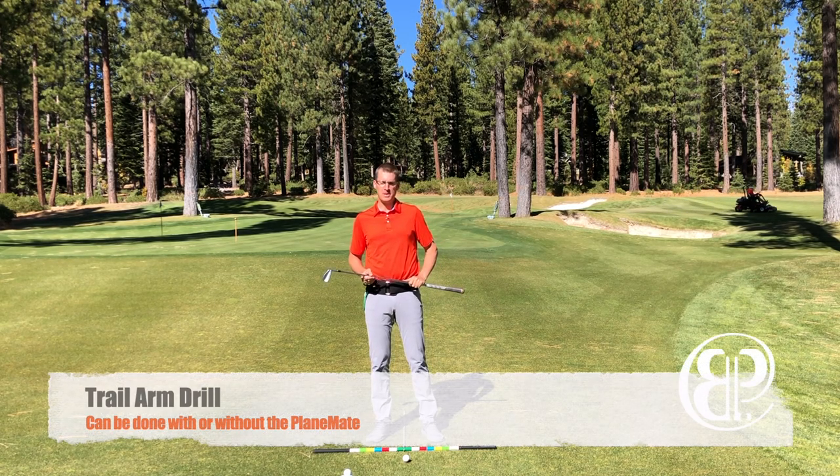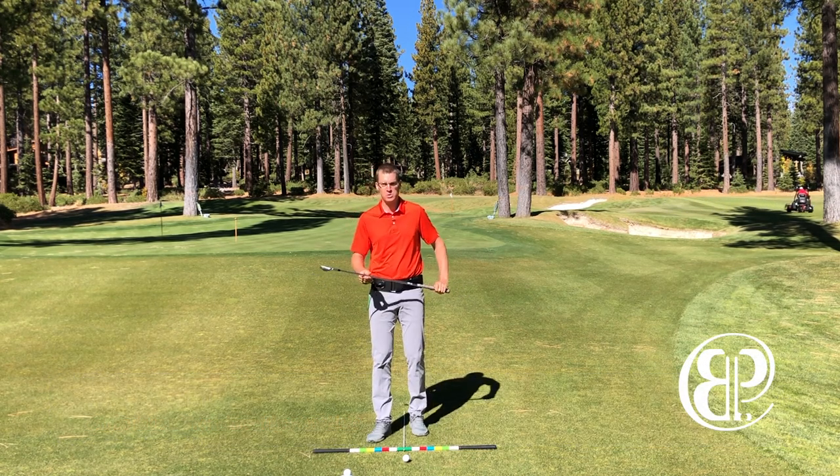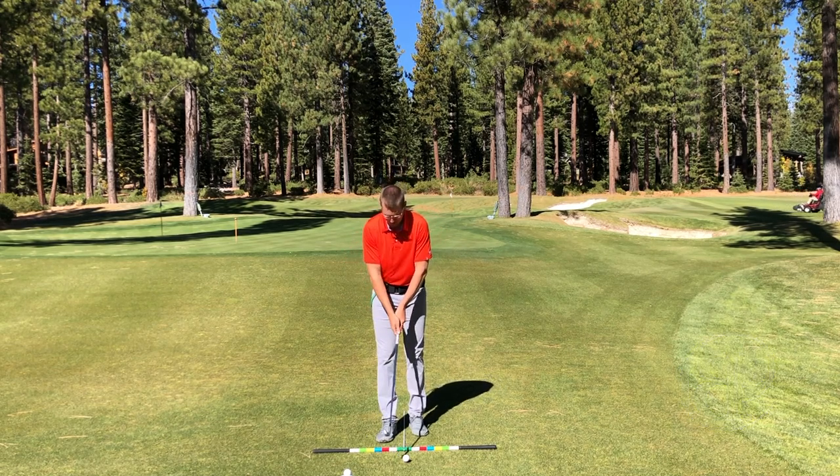Hello golfers, Brian Pate here. I want to talk about the trail arm and give you a nice little drill you could do with the Playmate or without the Playmate.